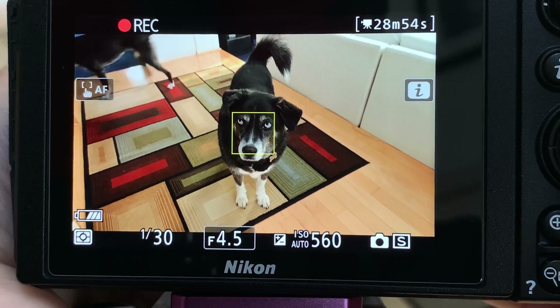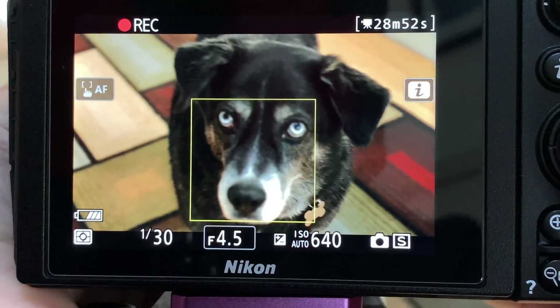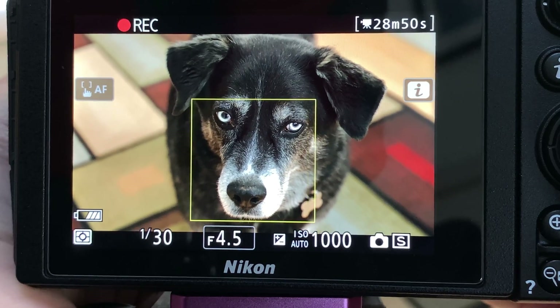Today we'll test Nikon's Firmware Update 3 for the Z6 and Z7 cameras' new animal detection autofocus to see how much of the frame needs to be filled to make the AF work on dogs. Then we'll see what happens when your subject is a human but your camera is set to animal detection. Following that, we'll put a dog and a person in the shot and try both animal and human face detection modes on the two of them to see who prevails at the different settings.